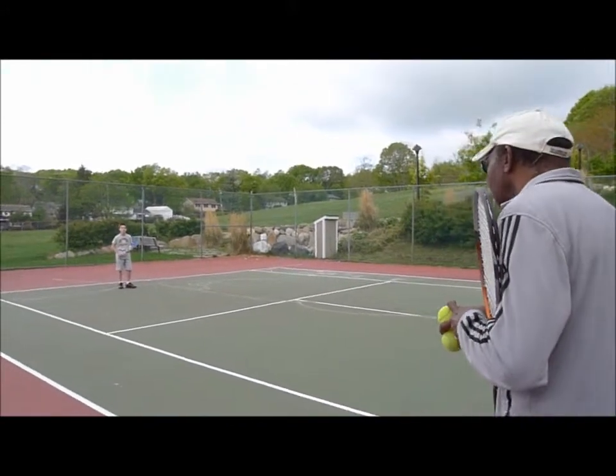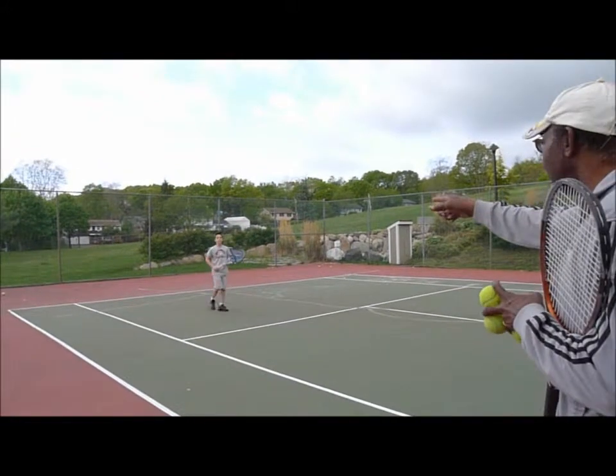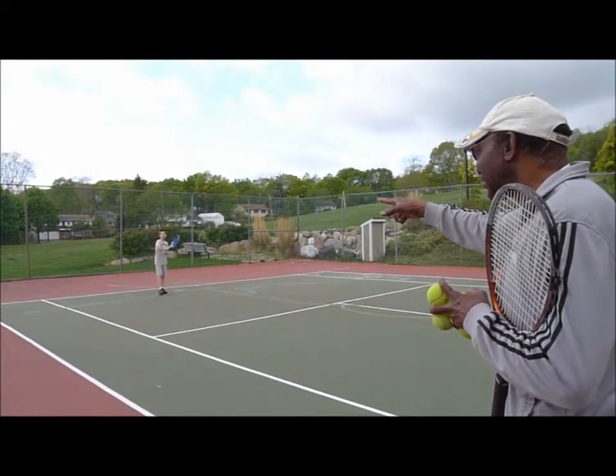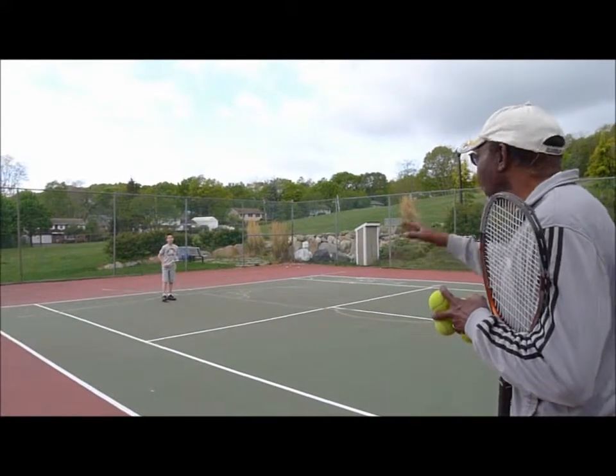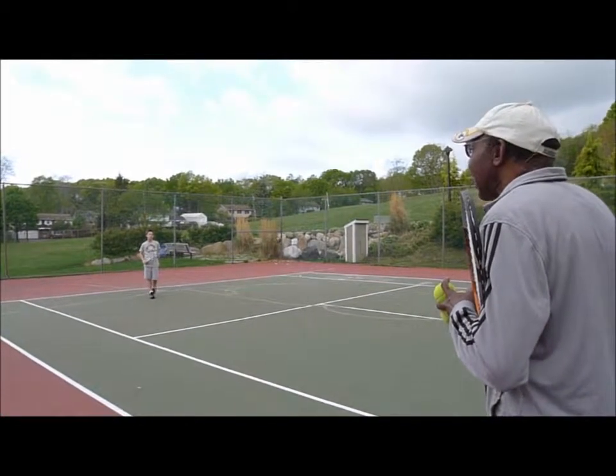Now he's going to come in with a short ball right there. You can't go back — you've got to stay up there. You've got to stay where you are until you see where he's going to execute the ball.